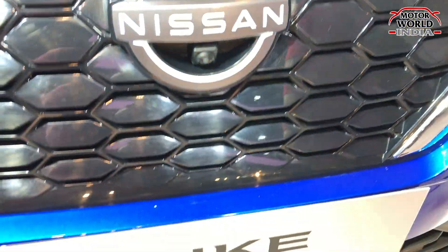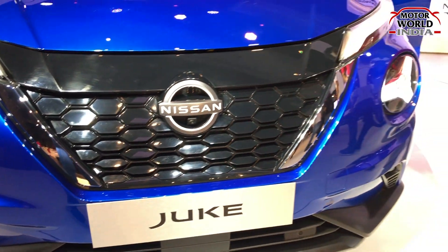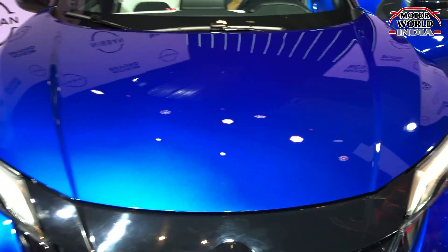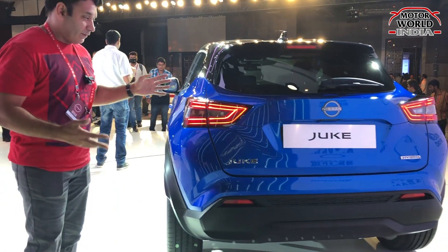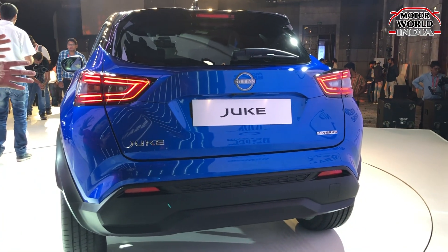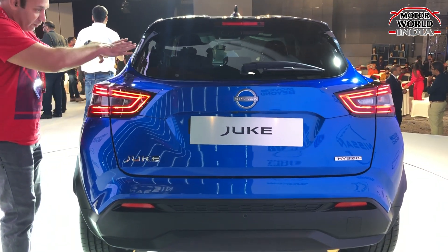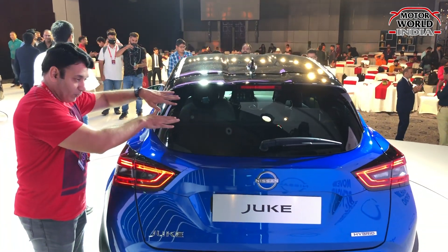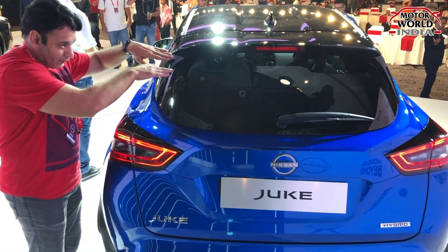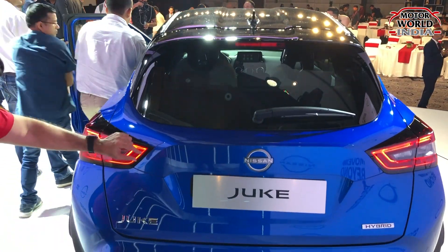There is also a front camera on this car. It has been showcased here as a left-hand drive model. Looking at the rear and side profile, the new section of the car features a glass area with a sharp angle. You can see it's a typical Japanese design on the other side as well. There is a large, tastefully done spoiler at the rear.